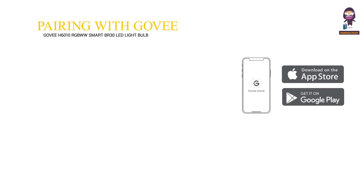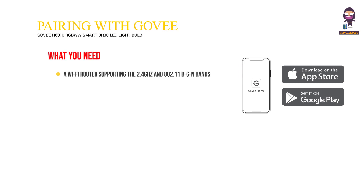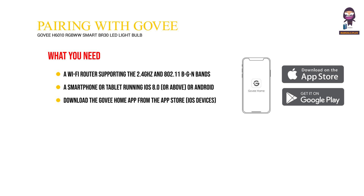Pairing your bulb with the GoV Home app. What you need: a Wi-Fi router supporting the 2.4 GHz and 802.11 BGN bands — 5 GHz is not supported. A smartphone or tablet running iOS 8.0 or above, or Android 4.3 or above. Download the GoV Home app from the App Store for iOS devices, or Google Play for Android devices.